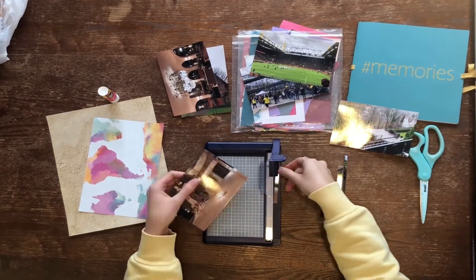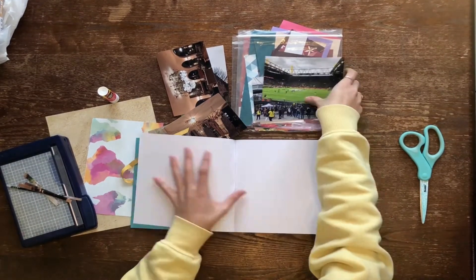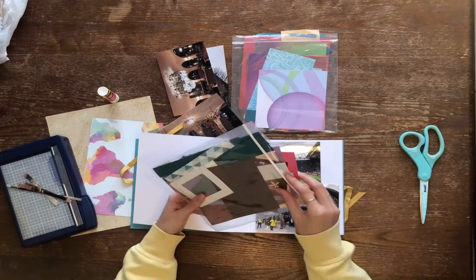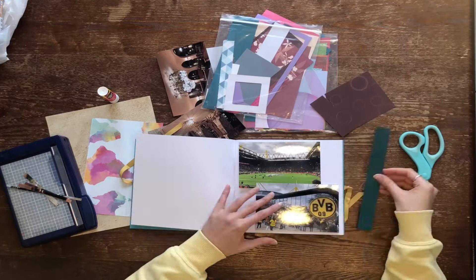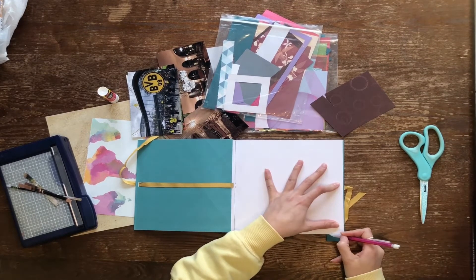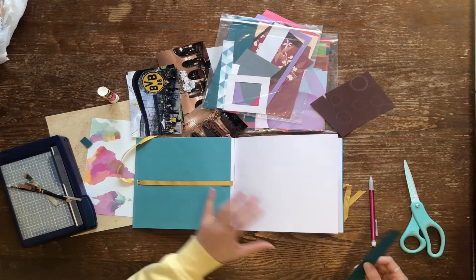Next up you have to choose the supplies you would like to scrapbook. The primary supplies you will need are photographs of course. Beware though, photo printing can be quite costly depending on how many you buy, if you want them shipped, or where you buy them from. Once you order your pictures, allot some time, roughly a week for the photos to arrive.